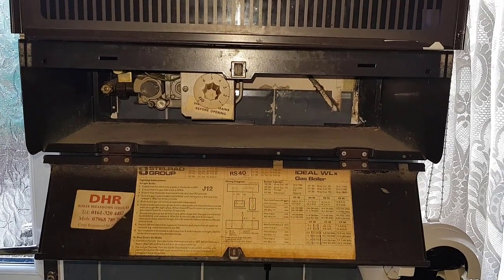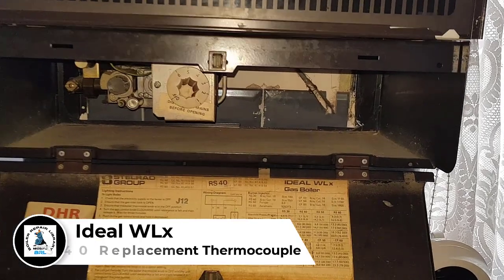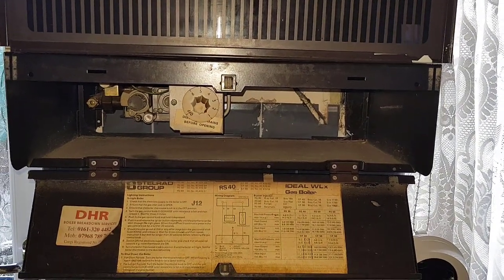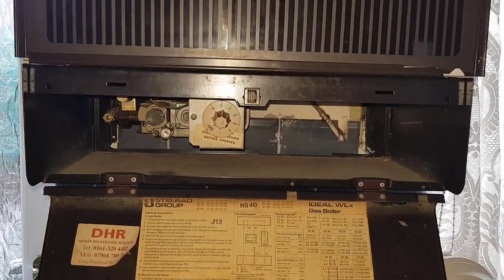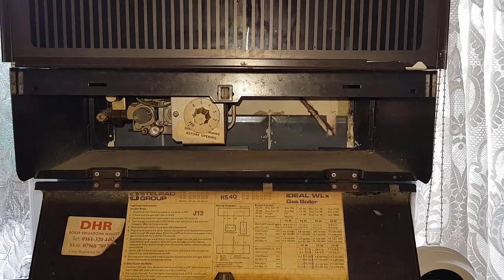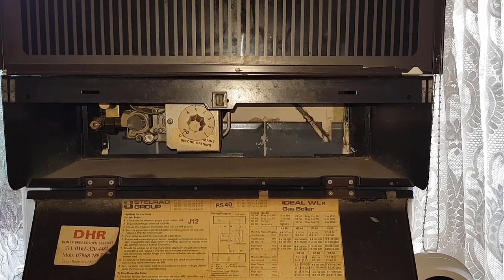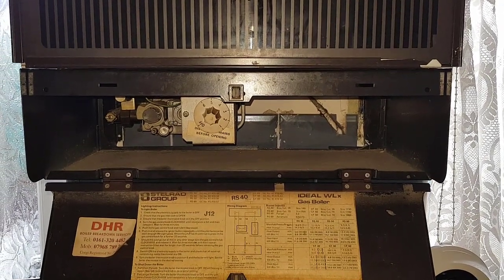Hi guys, this is Master Coach Tony Morgan and today's video is on the Ideal WLX RS40. This boiler is very old — it was installed in 1986 and it's still been going all that time. We've been called out because the customer says the boiler works but the pilot goes off after about 10 to 15 minutes, so we're going to see if we can repair it, if not it's going to need a new boiler.